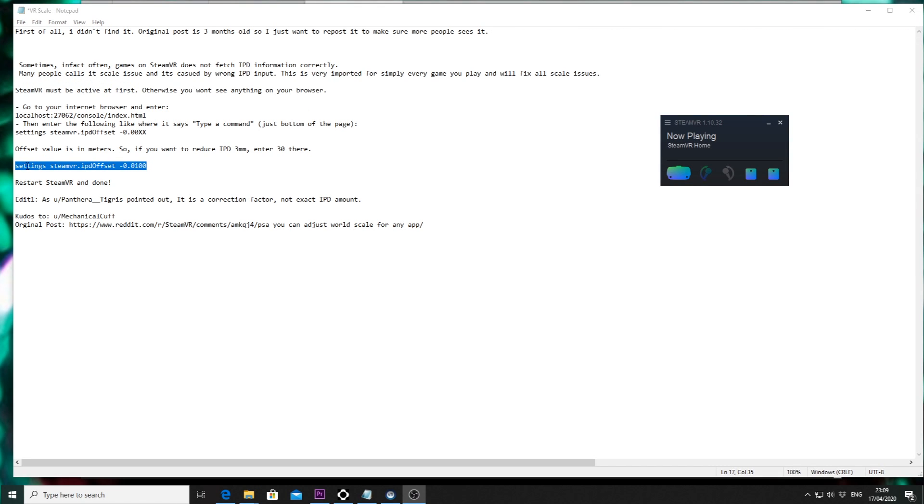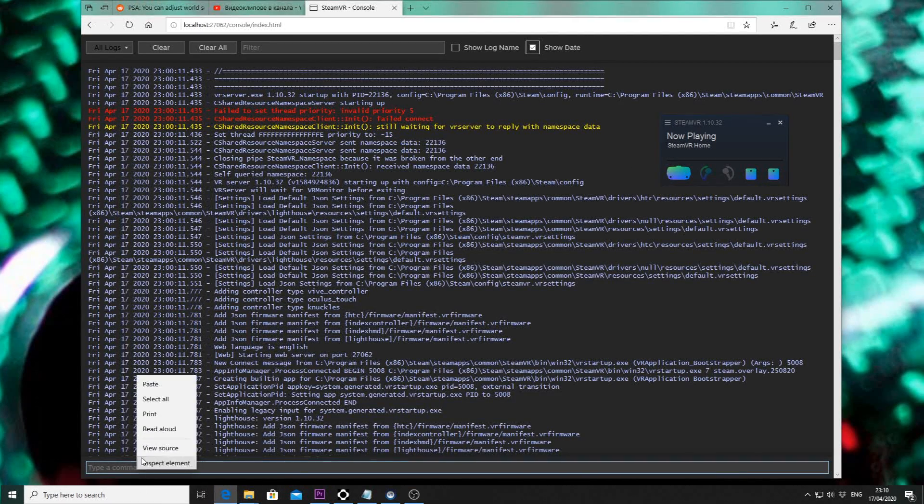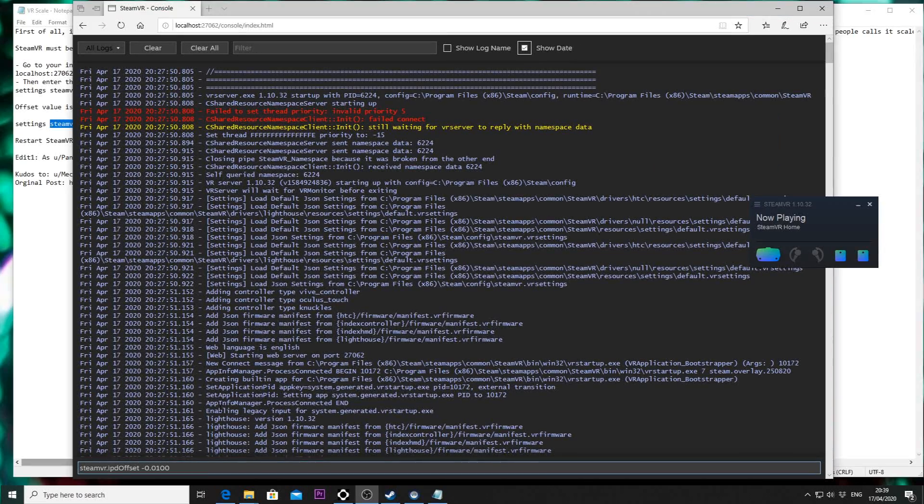Copy this entire command: `settings steamvr.ipd offset` followed by the number that works for you — for me it's a specific value. Copy it, paste it into the box, hit Enter. Now you have to restart your SteamVR.